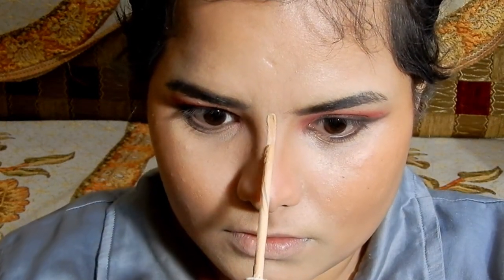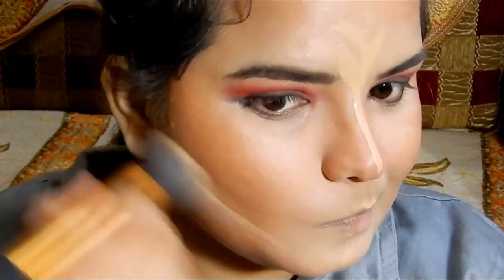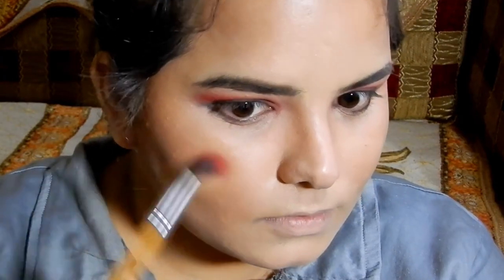To highlight the bridge of my nose and cupid's bow, I'm using the Maybelline Fit Me Concealer. For the blush, I'm using the same red and orange shade that I used on my eyelids.